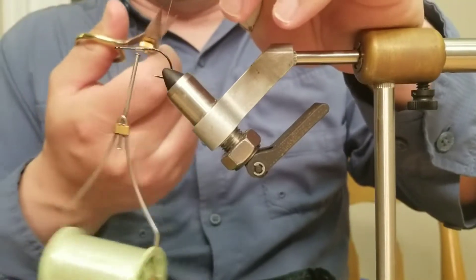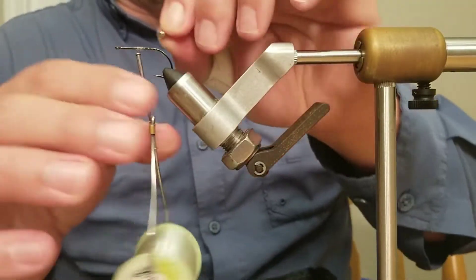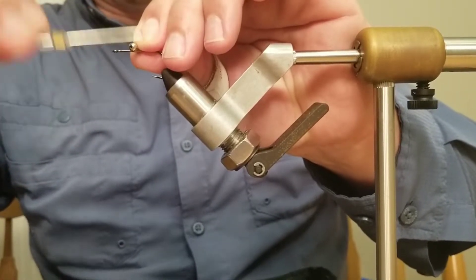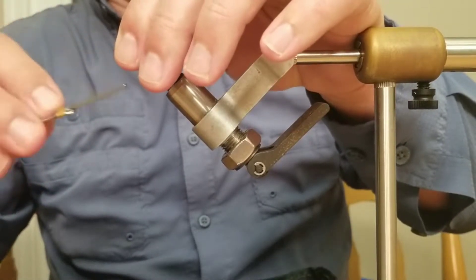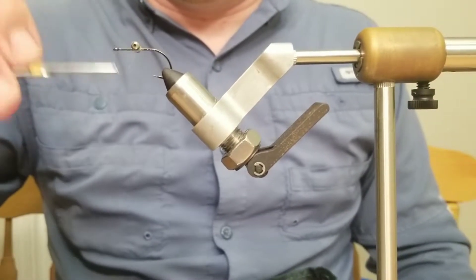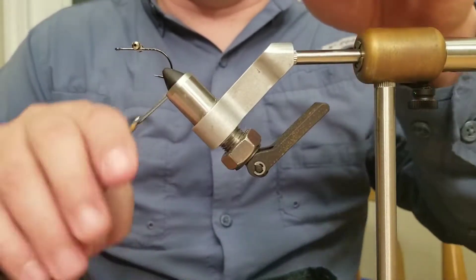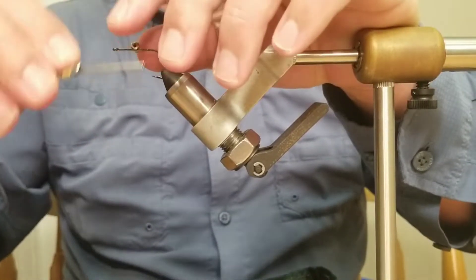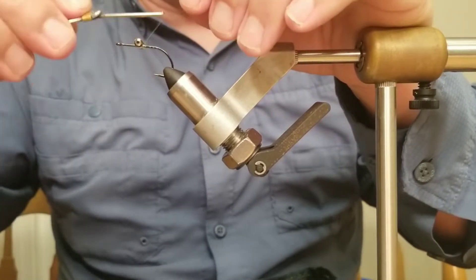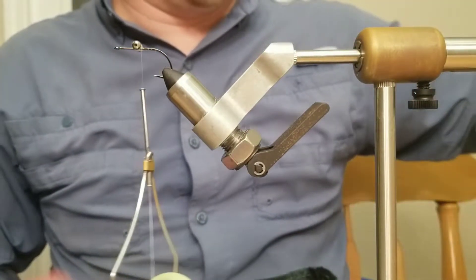I'm tying this with bead chain — you can use lead eyes if you want, but I'm using bead chain because the fly doesn't need to fall fast enough to hit the bottom. I just want to get it in front of the fish and get their attention. I also use this a lot on the dock lights in early spring and winter when there are a lot of brown shrimp in the bay. When you're done, this fly looks like a bull minnow, looks like a shrimp — it's just a great general pattern.